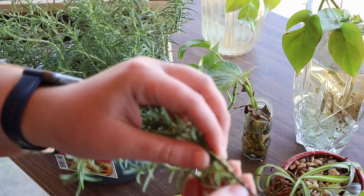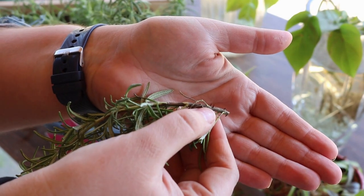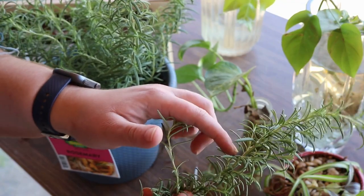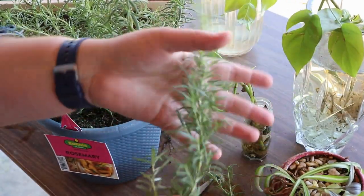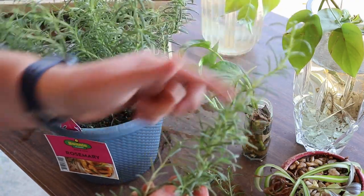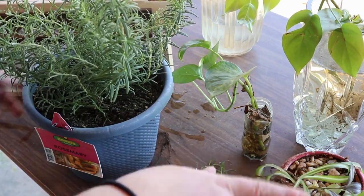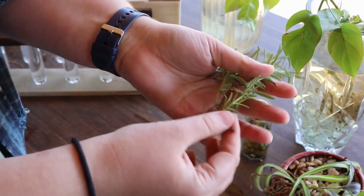This one also has some rootage trying to happen right there, so hopefully we can encourage that. I'll definitely end up trimming some of this off because it's going to be where it's trying to focus the energy it's trying to suck up through the water — it's going to try and continue growing up here. So we need to stop that and tell it to start making roots. All right, I have my four rosemary.